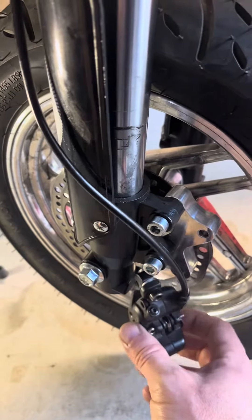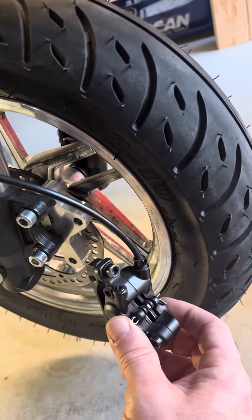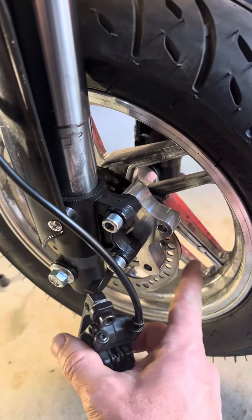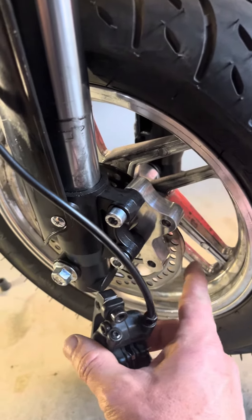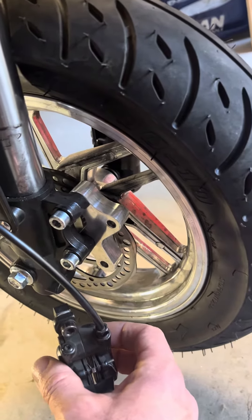Here's a quick video showing the issue that I'm having with the Midwest Mini Mods forks and the RSF wheel. Note, this is a 160 millimeter rotor, not the 180 millimeter rotor that came with the kit, but the same problem exists regardless of the rotor size.